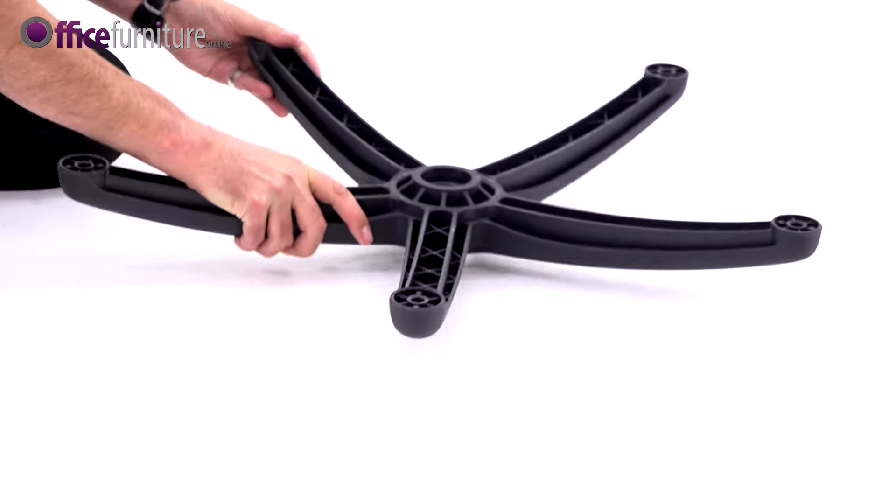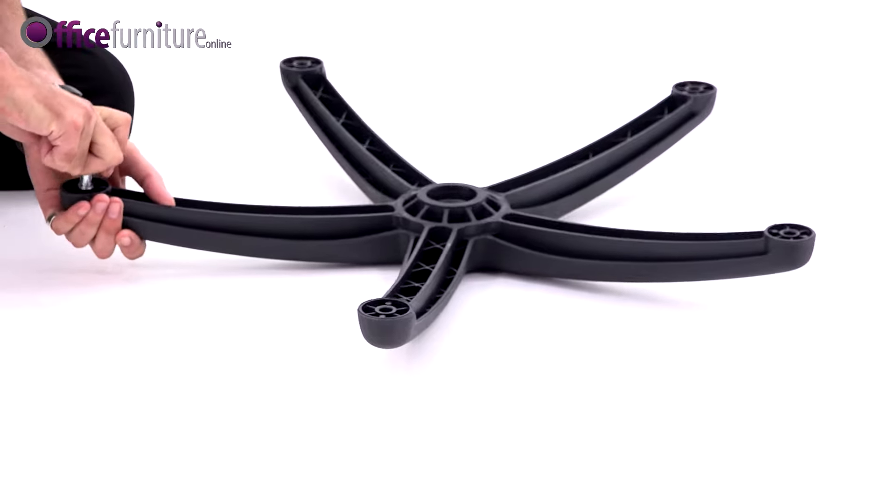Take the five-star base and insert the glides into the holes, pushing firmly until they click.